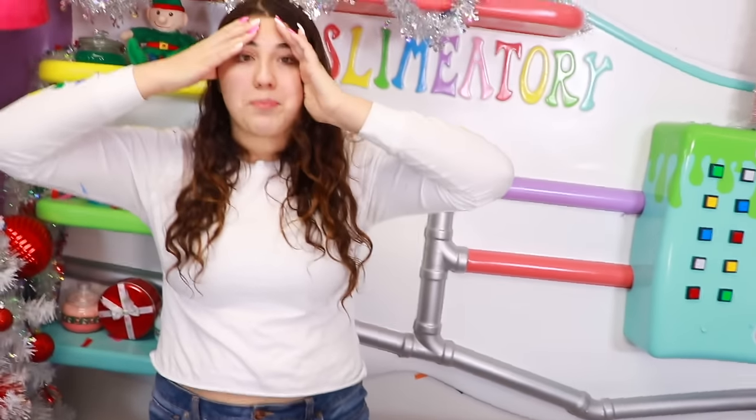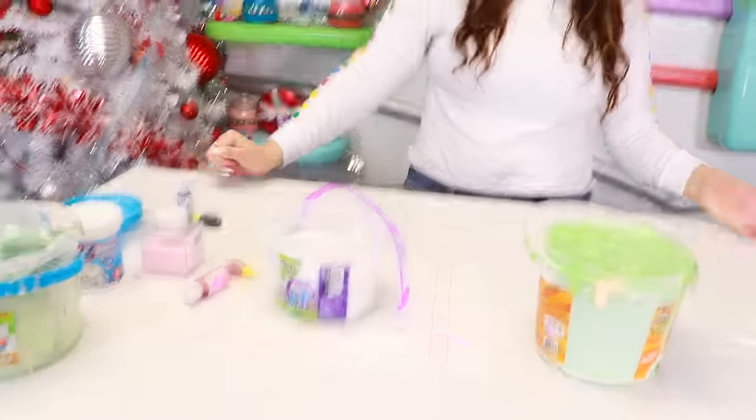So guys, if you don't know, my mom decided to destroy all my buckets of slimes — I think there were like slimes through these slimes. She destroyed all of them, but she gave me a hundred new slime buckets, so that's good. Now I gotta fix them because they're all weird and stuff, so we're gonna attempt to fix them. I'm pretty sure we can. Let's just get down into the video.